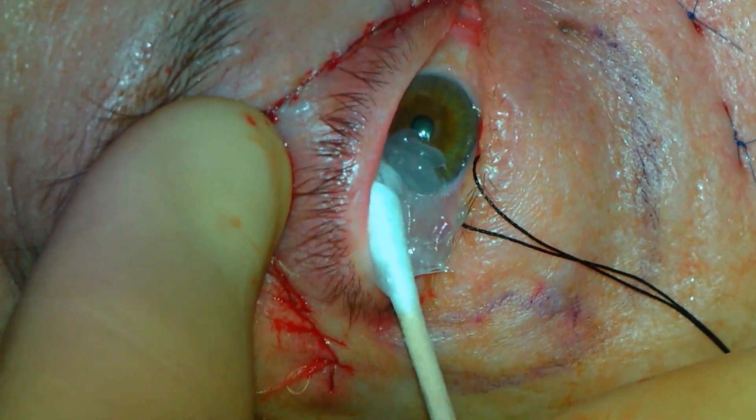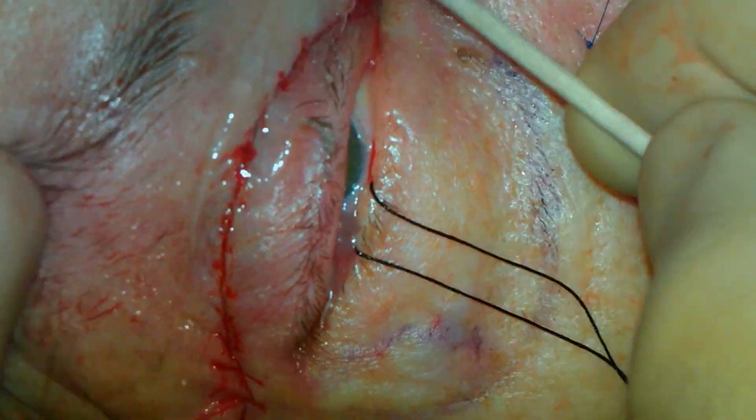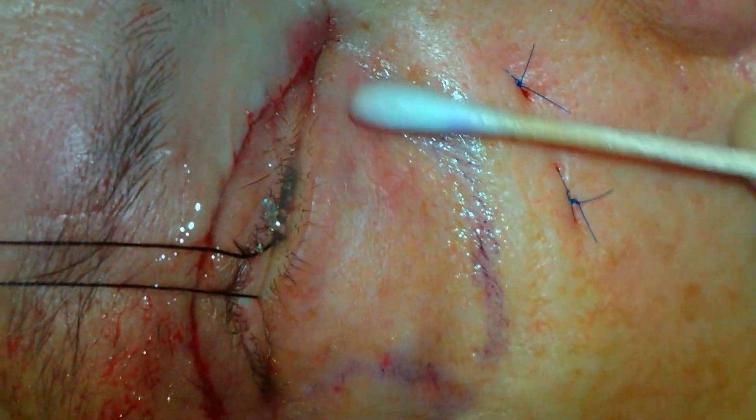The concentration of the TCA will be 30%. The 4-0 silk sutures are retained and ointment is placed into the eyes. It is important for the TCA to not get into the eyes, as this can damage the cornea.